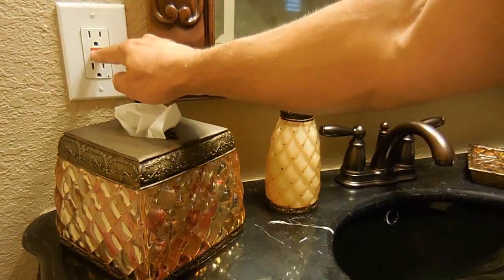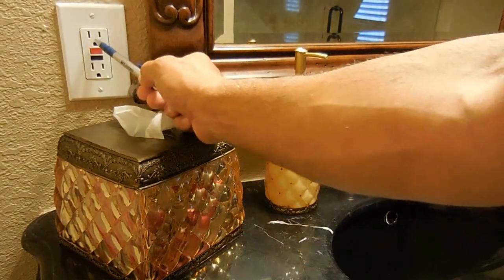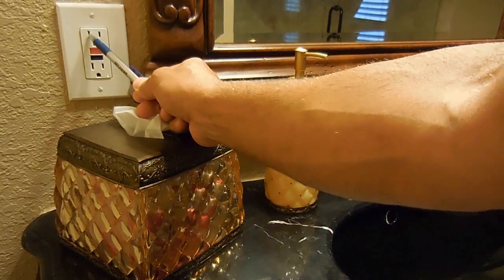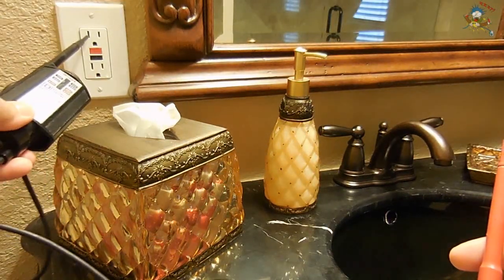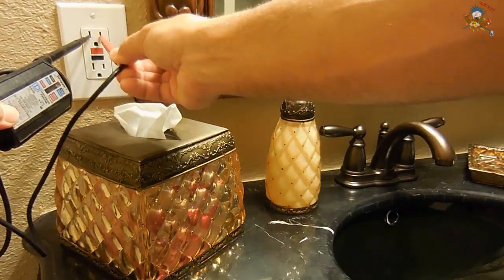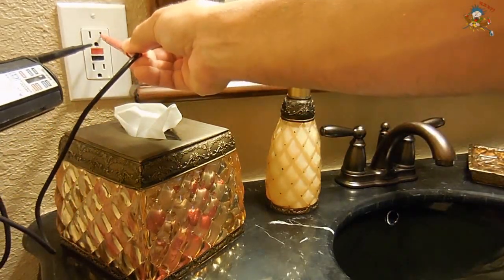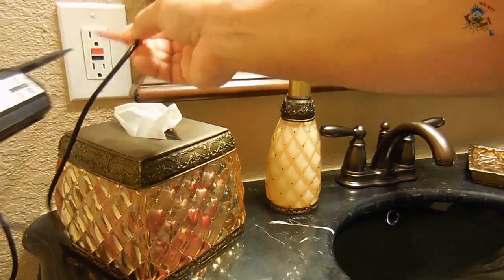Now it's tripped. And reset it. The test button works by using a circuit internally which is connecting the hot blade to the ground instead of the neutral side. Here you can see when I connect between the neutral and the hot it works fine. And when I go between the hot and the ground it will trip because the current is not returning on the neutral side. There you go.